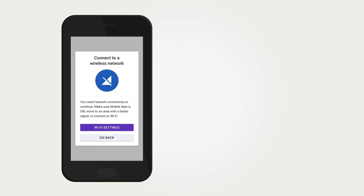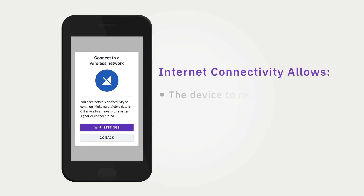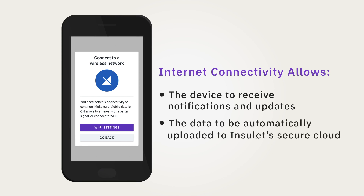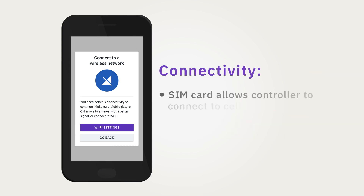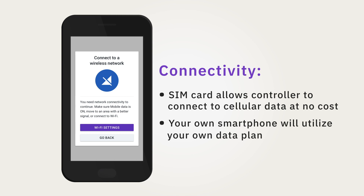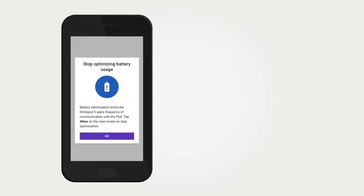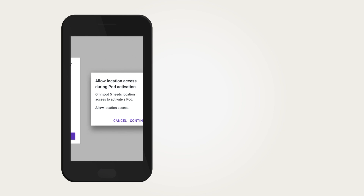Connectivity to cellular data or Wi-Fi is important when using the Omnipod 5 system. Staying connected will allow you to be notified of important updates, as well as allow seamless auto uploading of your data to Insulet's secure cloud. The provided controller is equipped with a SIM card that allows you to connect to cellular data at no cost to you. If you are using your own compatible smartphone, be sure to connect to your home or work Wi-Fi network.